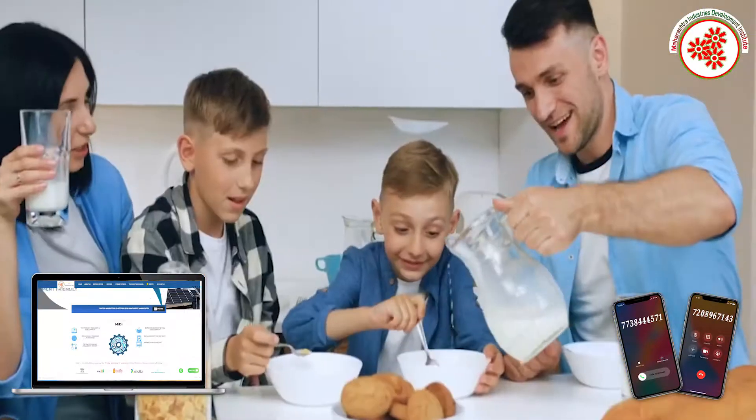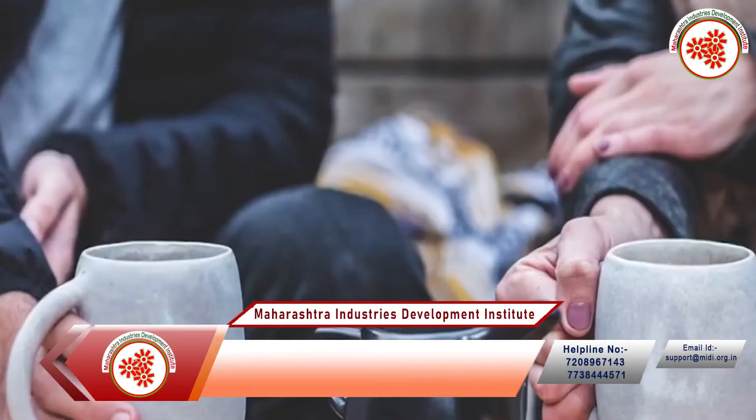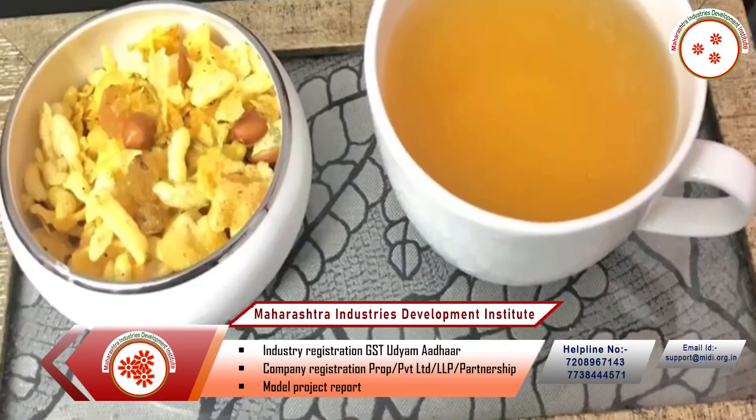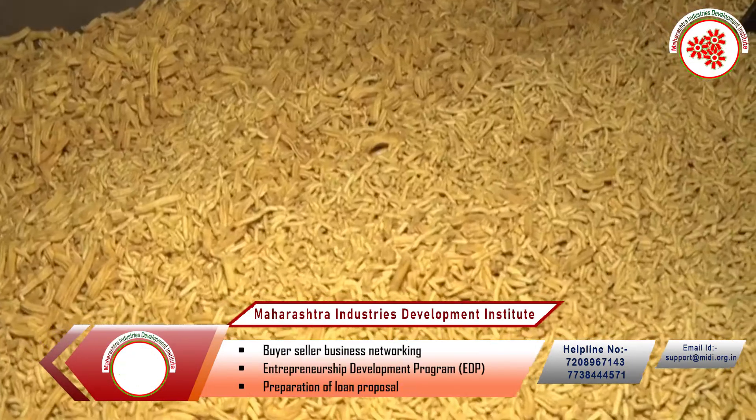Namkin is one product which is used in almost every Indian house. Whenever guests come at our house, Namkin is consumed with tea, coffee and snacks. Namkin is now mostly used in every party and get-togethers.